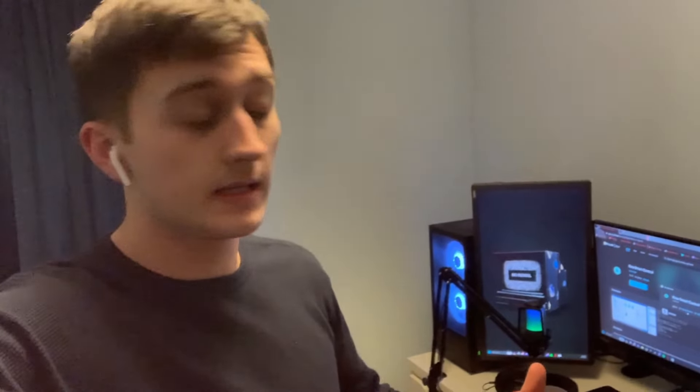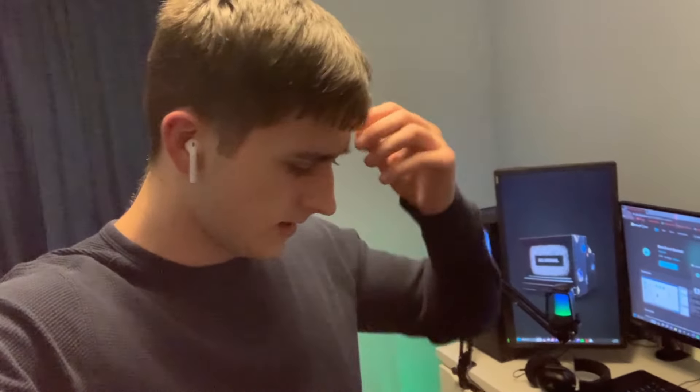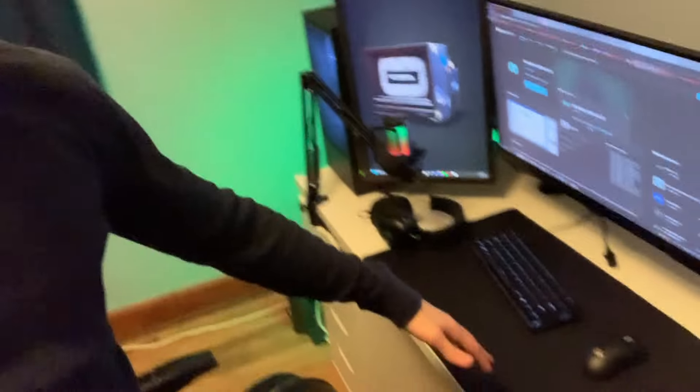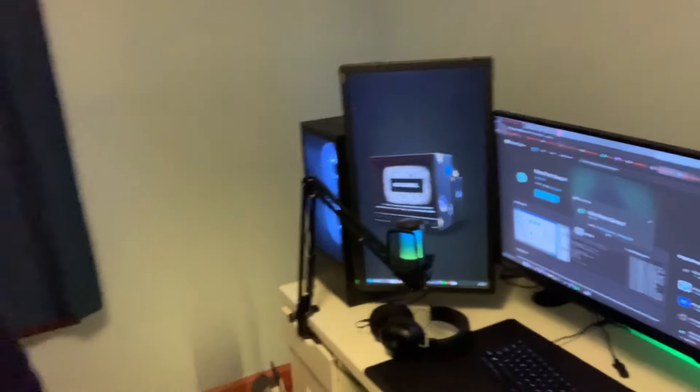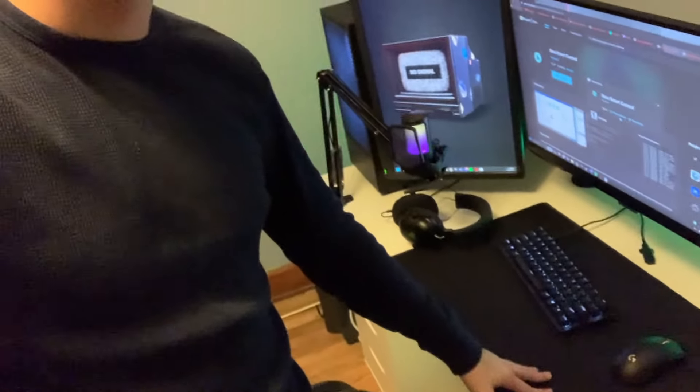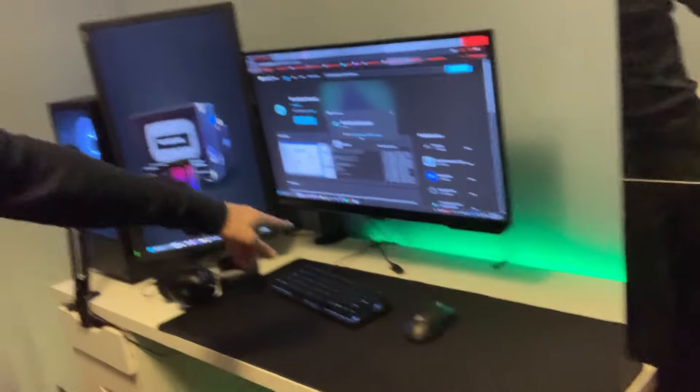Setup is finally done! It took a lot longer than I expected because IKEA didn't send all the parts I needed, but it's done now. I'm connecting the RGBs and downloading the software. Again, same peripherals as the other setup — I can just bring them to two different places, which is really cool.